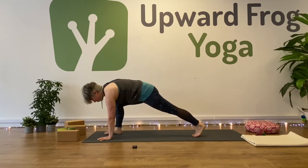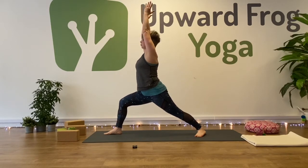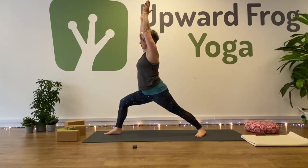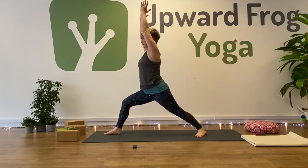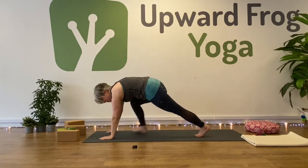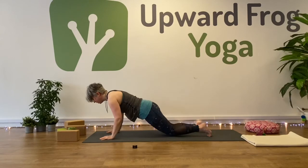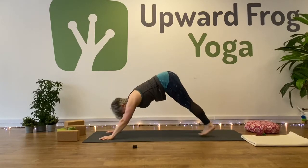Step your right foot forward for warrior one — help it if you need to. Bring your arms up on an inhalation. We'll hold warrior one for five breaths. Connect as much in the back foot as the front foot, and use that connection to help you draw your left hip forward. You can look up and bring your palms together if that feels okay for your balance and your neck. One more inhale — exhale, hands come down. Plank pose from here. Knees, chest, chin or chaturanga. Inhale to upward facing dog or cobra. And downward facing dog — exhale.